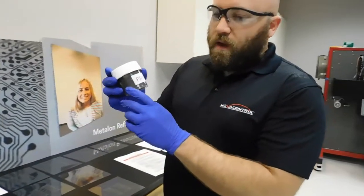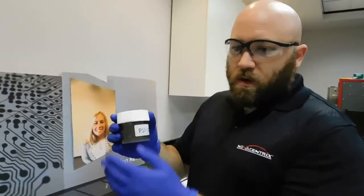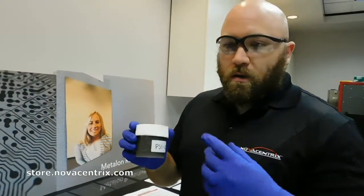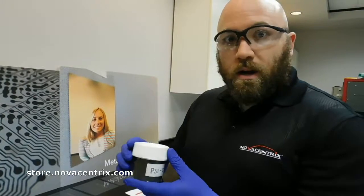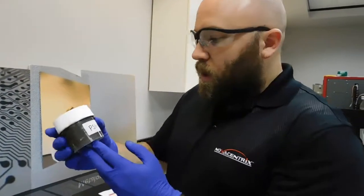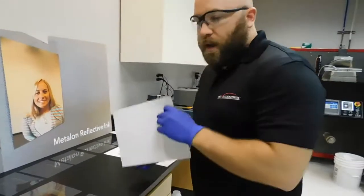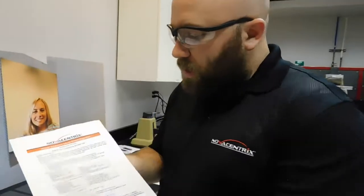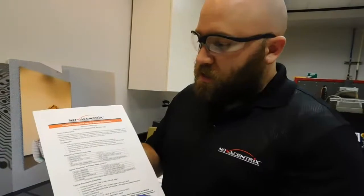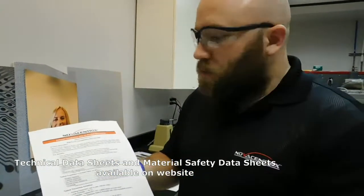Any time that you have an ink that you'd like to test from Novacentrics — whether it's Screen Print, Flex Graph, or Ink Jet — you can just go to store.novacentrics.com and purchase the sample quantity of that ink. This would be a sample quantity, approximately 100 grams. You should also be able to find on those same webpages any kind of technical documentation, both MSDS or Technical Data Sheet, that will give you ideas of what to expect and how to use that ink.